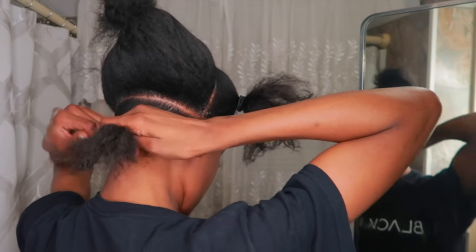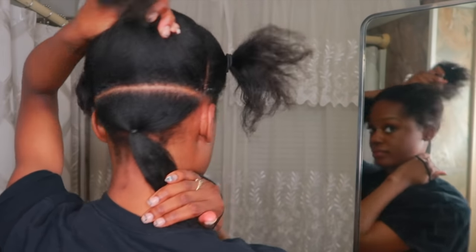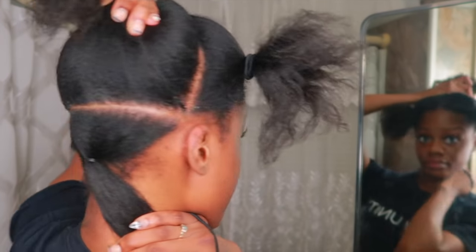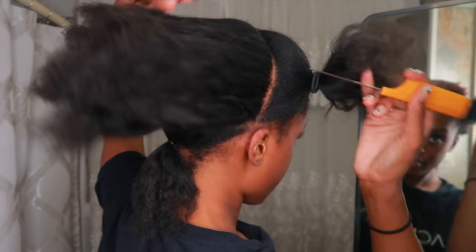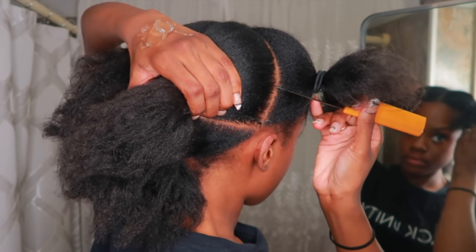After I finish parting that first row, I put it into a hair tie to get it out of the way and move on to the next. That part looks crispy, doesn't it? You've got to use that Shine and Jam — that's the key — and that rat tail comb.